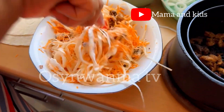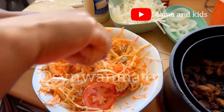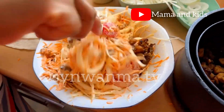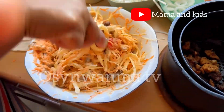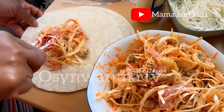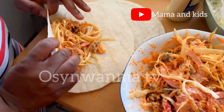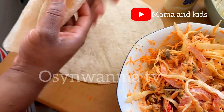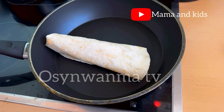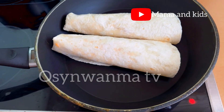Now here comes the mayonnaise — put it in to your taste. If you want it very creamy, add more. Then add your tomatoes however you like. Just explore in your kitchen! Do whatever you want — just make sure it's delicious. Now wrap, wrap, wrap it up, and place it in the pan on very low heat.